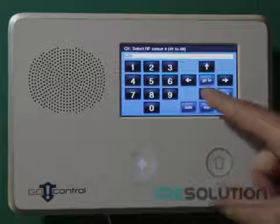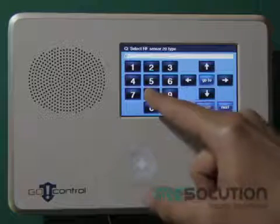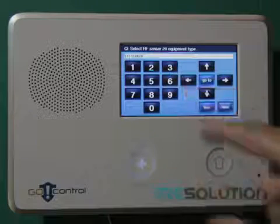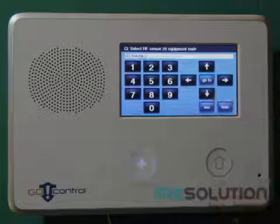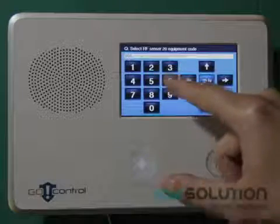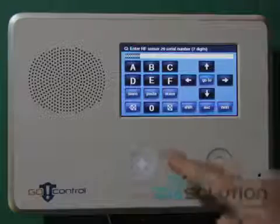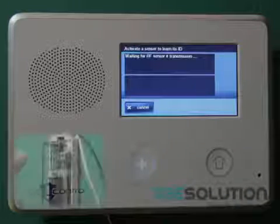You can again enter a sensor number of your choice, and set the sensor type to 08. Select equipment type 6, and enter equipment code 0556. Press the down key until you can again enter a serial number, and press the shift and learn key, and tamper the device.